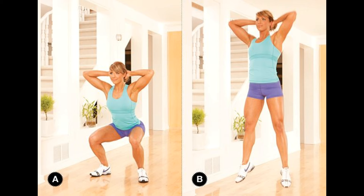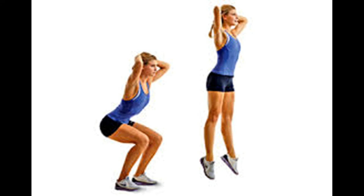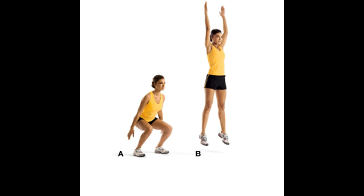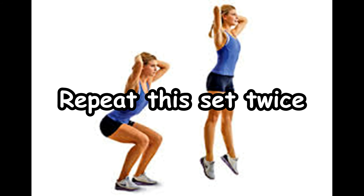12. Pop Squat. This exercise will rest the muscles after the static postures. It will also flush out lactic acid and add some cardio. Start standing with feet hip-width apart. Sit your hips back and down into a squat position, then jump straight up into the air and land softly back into the squat position. Repeat.